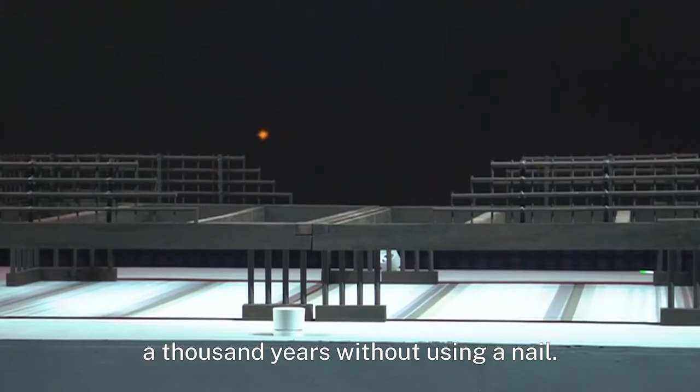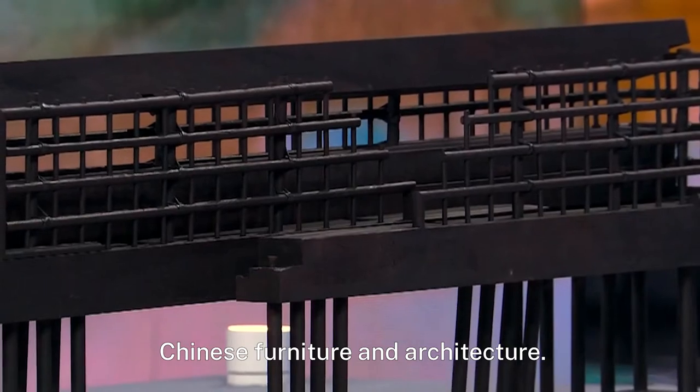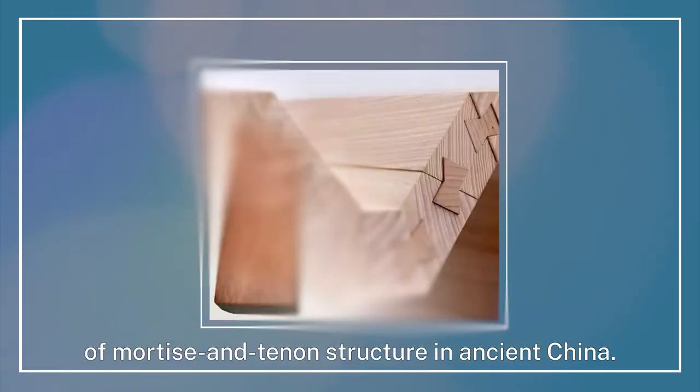This technique enables Chinese furniture to endure hundreds or even over a thousand years without using a nail. This structure is essential to ancient Chinese furniture and architecture, and there are over 100 types of mortise and tenon structure in ancient China.